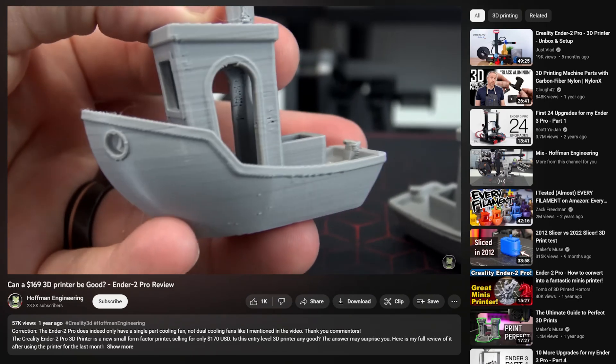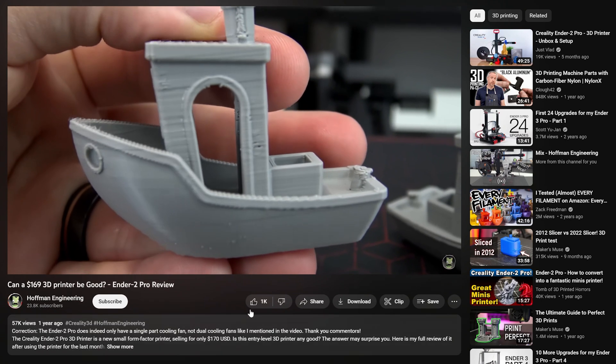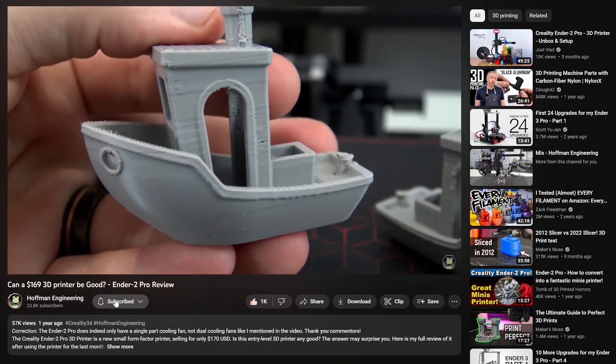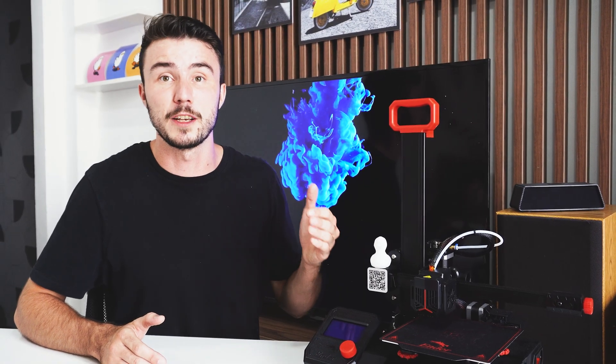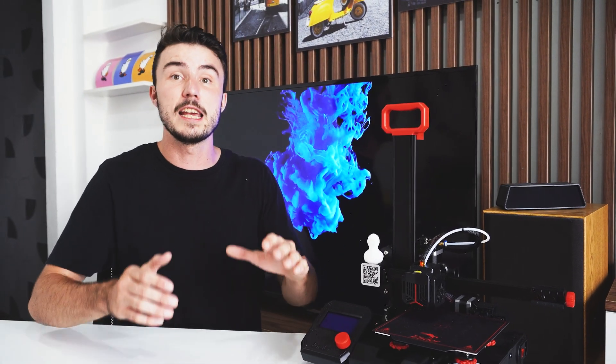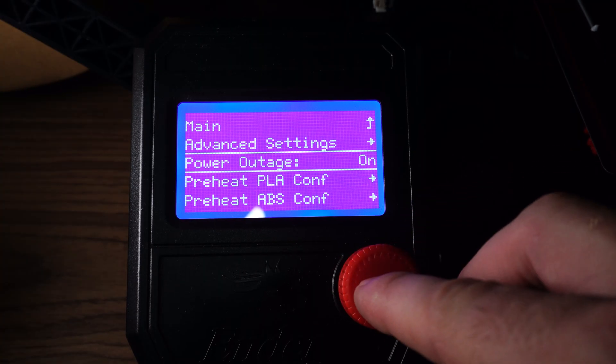I have seen other YouTubers such as Hoffman Engineering mention that the short time the printer takes to save the location on each layer can cause artifacts in the print, but I have yet to notice this myself. Perhaps an upgrade in the firmware over the past year has fixed this problem, but needless to say, if you do encounter this you can turn off the power loss detection in the menu settings.